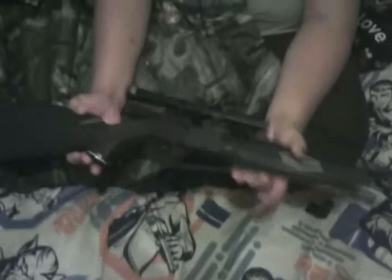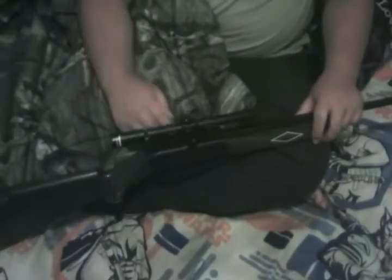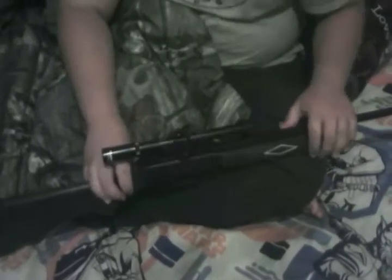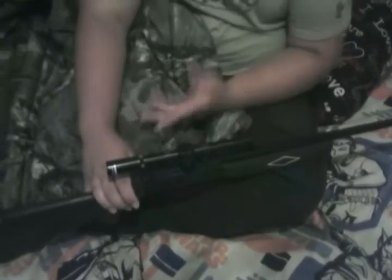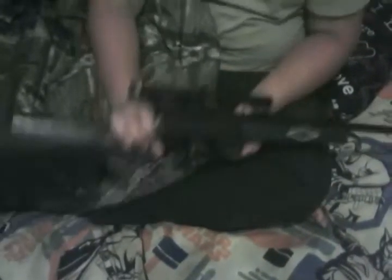A couple things: in my last video you couldn't hear what I was saying, but I had a Daisy electronic point sight and did a review on that. The battery died and I've gone through so many batteries — it just ain't worth putting a new battery in every time it dies. Then I made an unboxing review on a TAS 4x15 .22 long rifle scope.